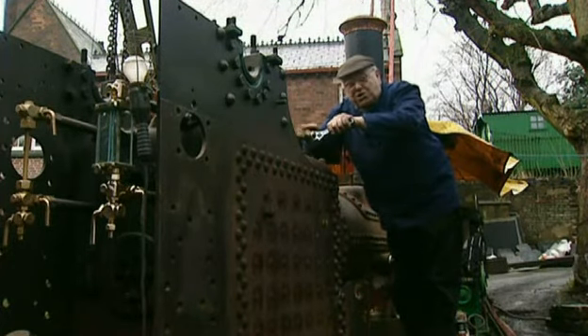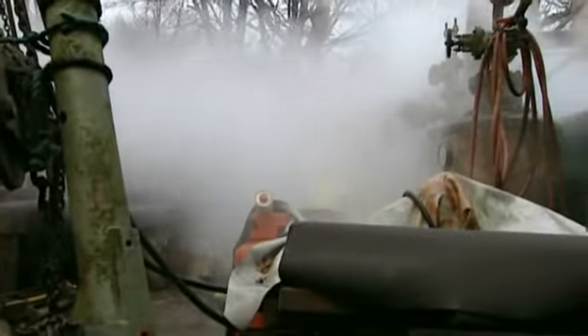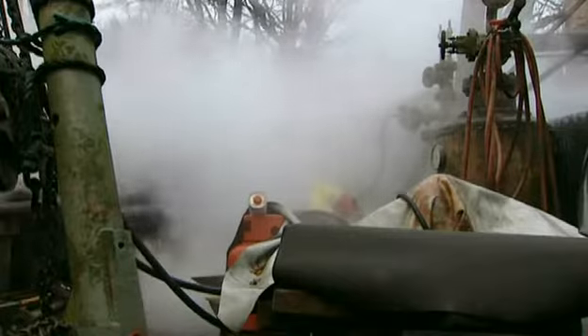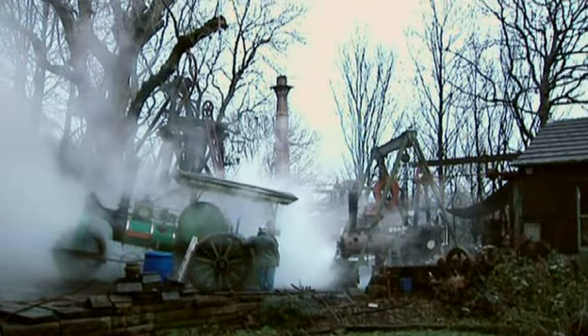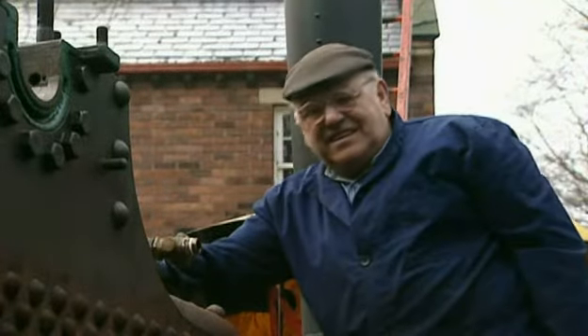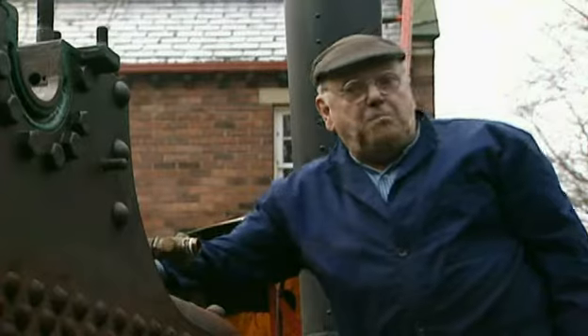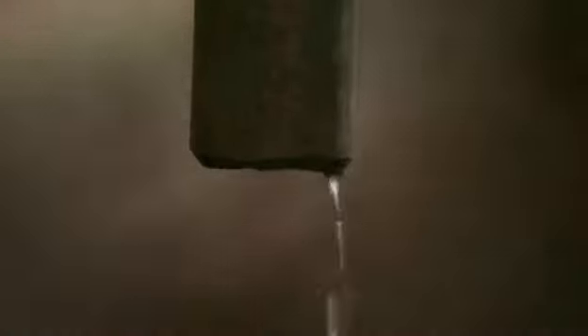This is like a demonstration of what's inside — you see all that pent-up power inside. Of course we all know in the olden days there were lots and lots of boiler explosions where things went wrong.